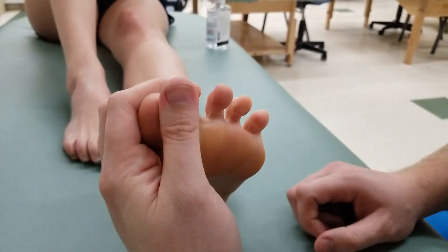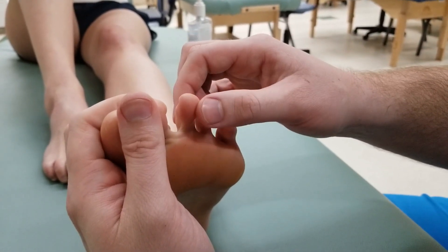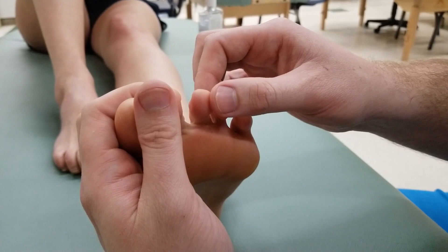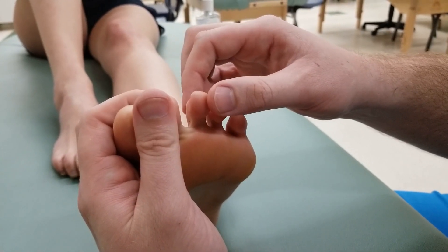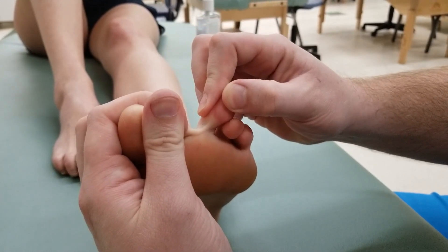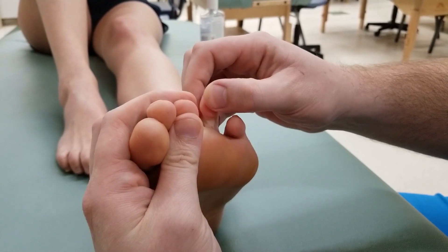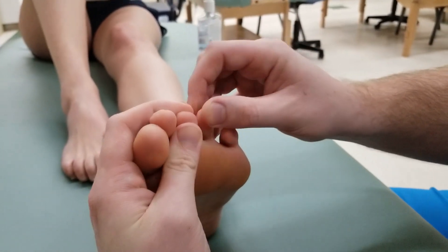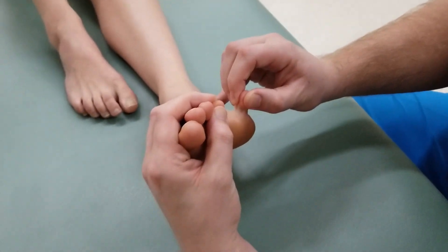Now we finish with the length test for the plantar interossei. Because of the dorsal digital expansion attachment, the secondary action at the metatarsophalangeal joint is flexion. So to lengthen, I extend the toe and then abduct it away — repeating this for each of the three toes.